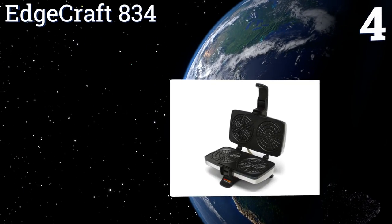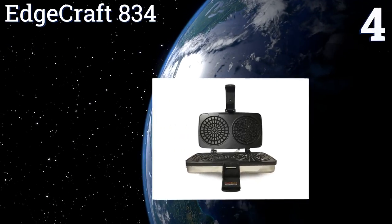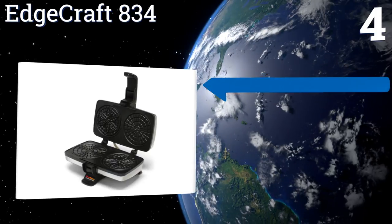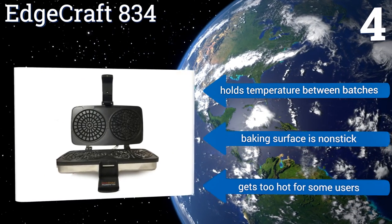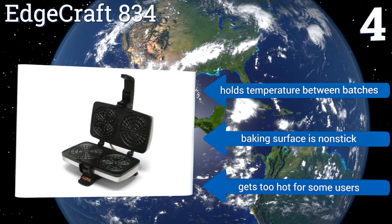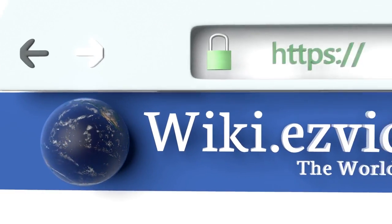Coming in at number four on our list, with the capacity to make two four-and-three-quarter inch cookies at a time, the Edgecraft 834 is a quick-cooking and straightforward option. The size of its plates makes it a good choice for rolling up ice cream cones and cannoli shells. Once your wafers are done, it holds its temperature between batches and the baking surface is non-stick, however it gets too hot for some users.